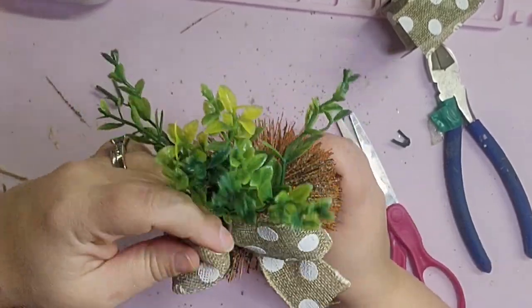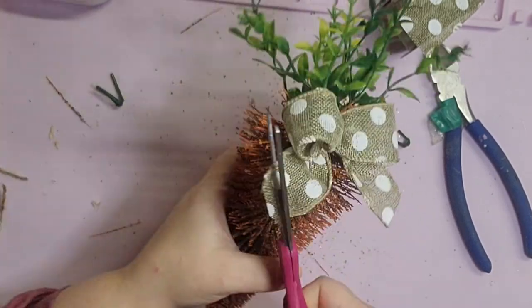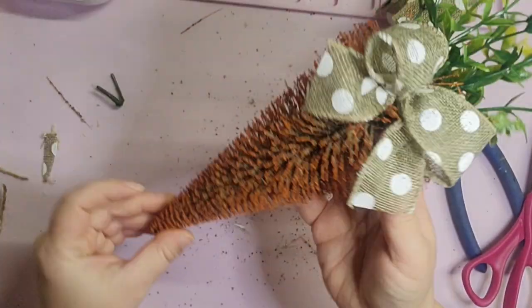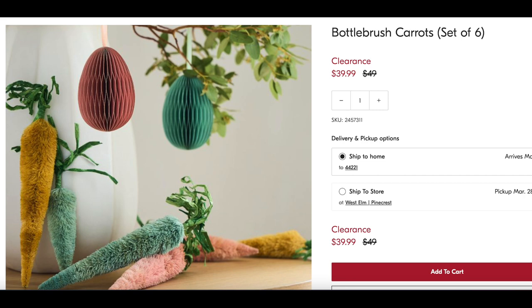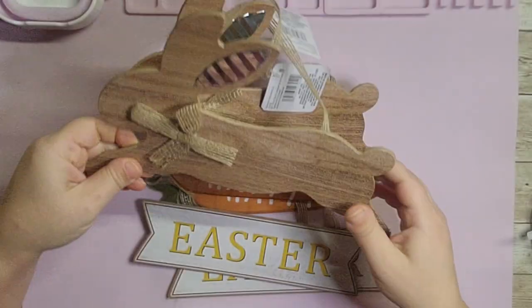I fluffed my bow and cut the tails at an angle to complete it. It came out so adorable. Here are the ones from West Elm — they used a bunch of different colors, but I like traditional orange, so that's what I went with. Here are mine.